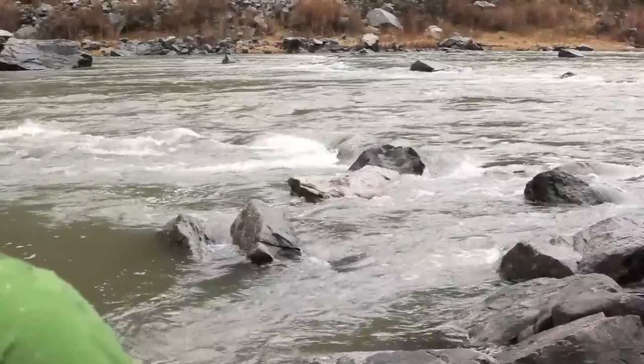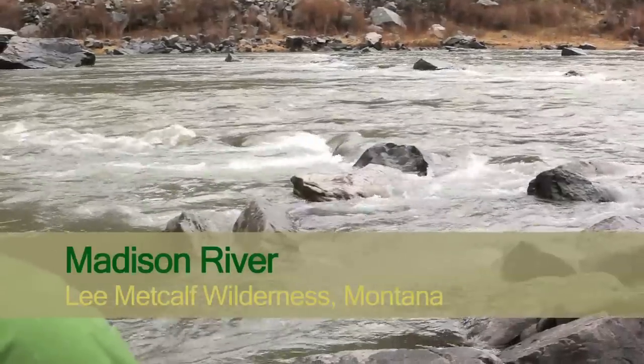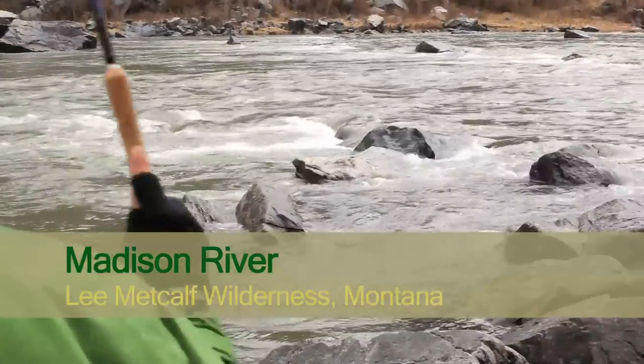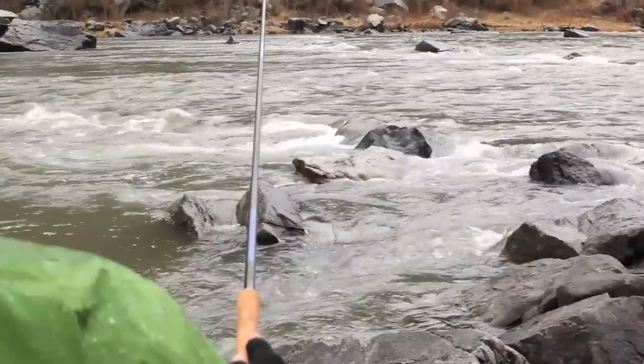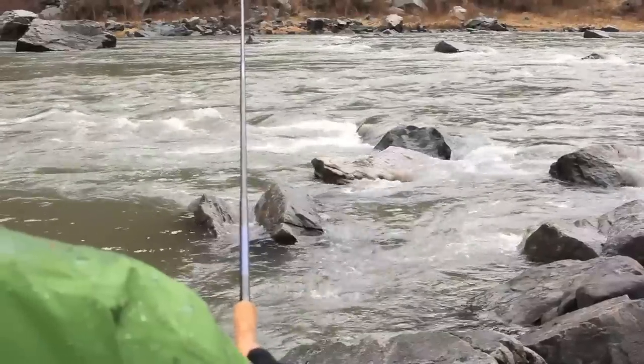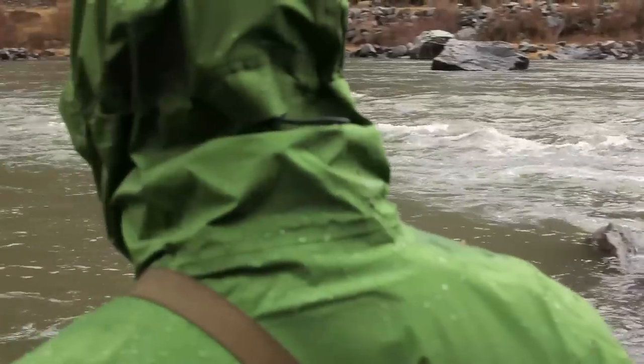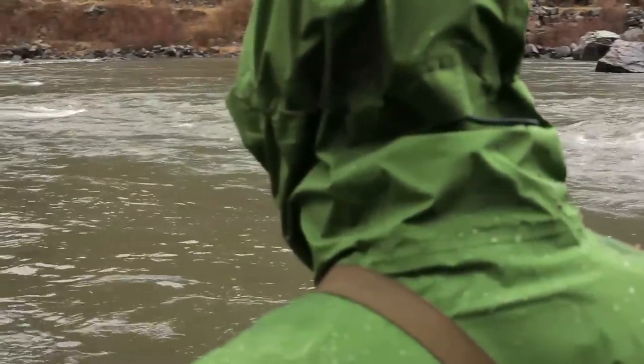I found a spot that had quite a bit of white water, and below it there was a rock breaking the current. What I wanted to do is cast upstream from the white water and let my fly drift onto the white water so the fly would get sucked under and get very deep. At that point I hooked the fish.